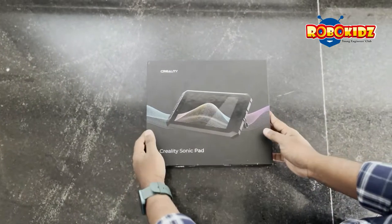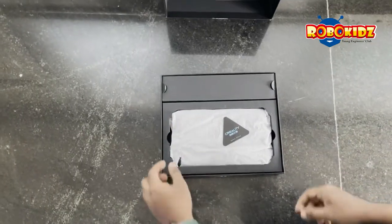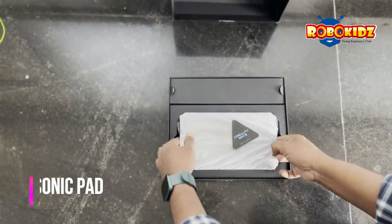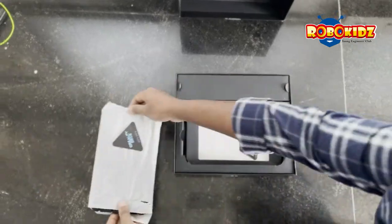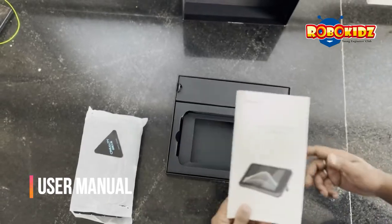Let's unbox the Creality Sonic Pad. Here is our main Creality Sonic Pad. Documentation and user manual.